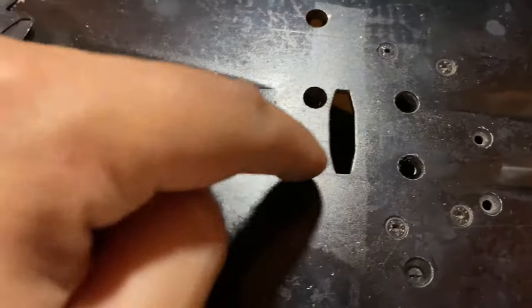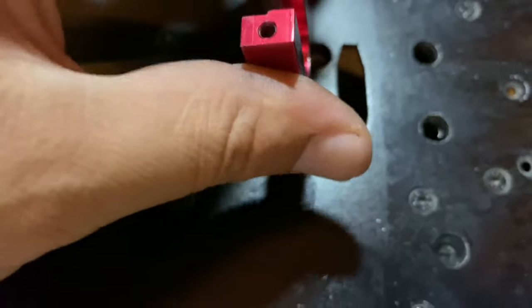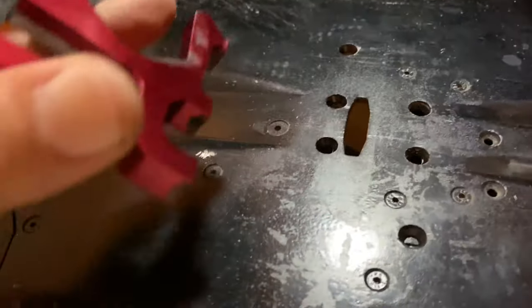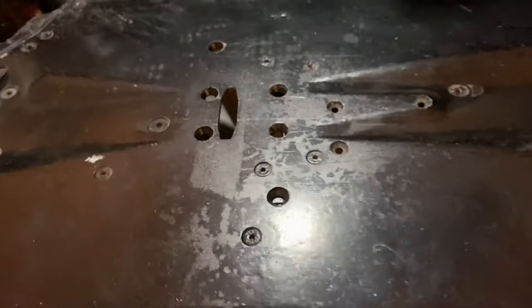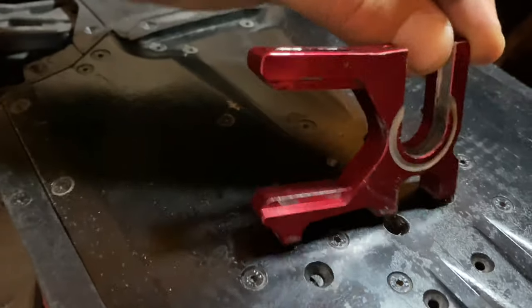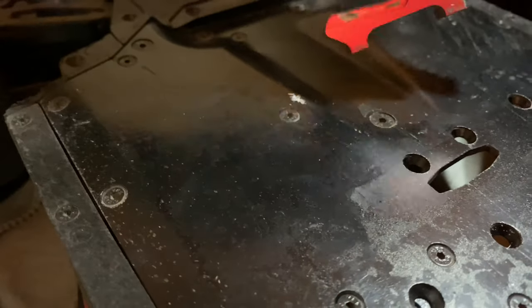These are the original parts. When it's upside down, the same screws are in the opposite direction. You need to remove the battery tray first — this will fit in here. Do you see this? These are the original positions of them.